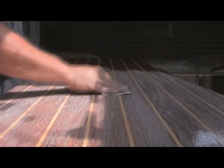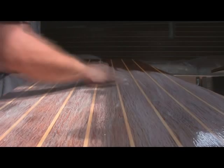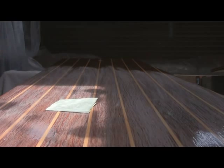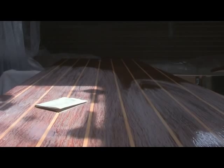Once your varnish is cured, go back and hand sand again. We need something for the next coat of varnish to grip to, so sand down any peaks you can see and rough it up well enough for grip. Then clean the board with a mineral spirits-soaked rag — make sure it doesn't leave any lint or anything behind.